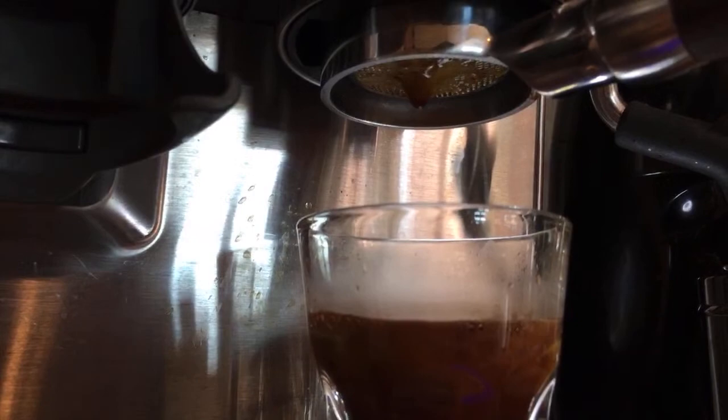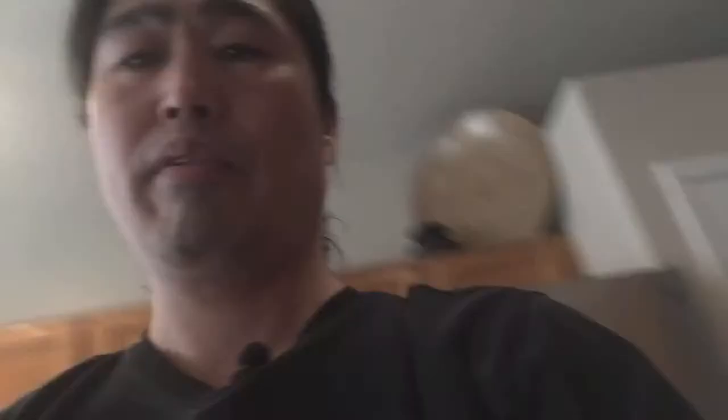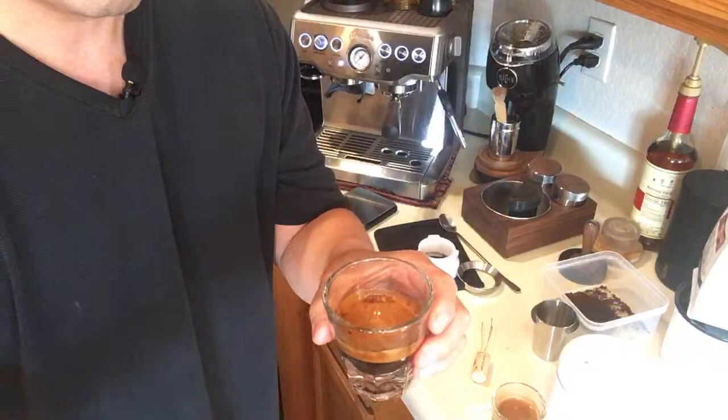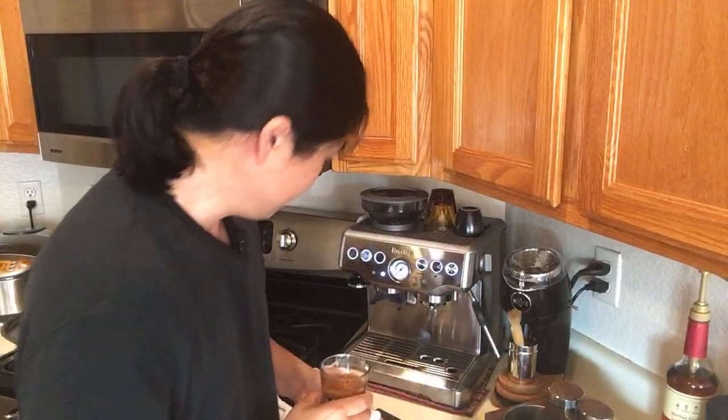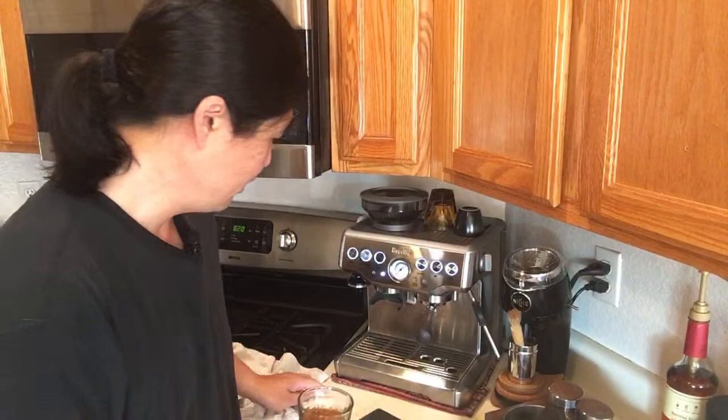I think we got it, guys! This one looks a lot better than last time. Just the fresh bag — that's what I changed. You can see the tiger stripe there, very dark, giving you a very rich flavor. I did see minor channeling even with this, but it wasn't too bad.